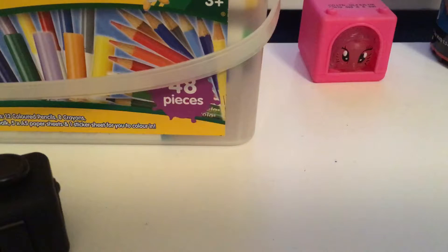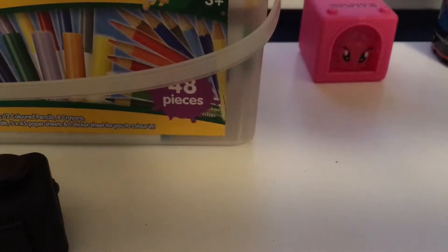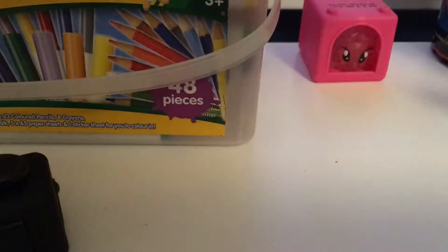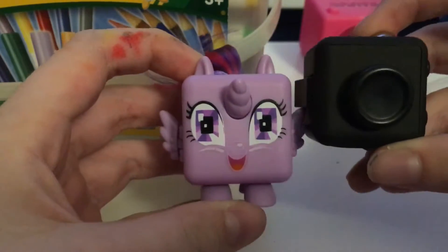This is MLP Brack here with a toy buffoon. Today we have got a brand new My Little Pony Fidgets. This is Twilight Sparkle. This is meant to be like a fidget cube but with a My Little Pony face on it.